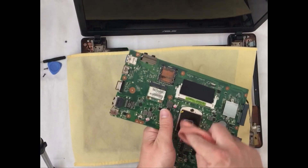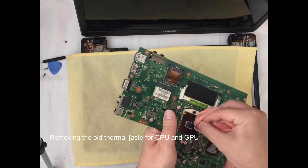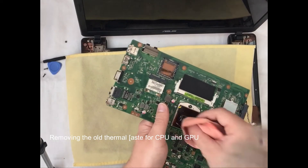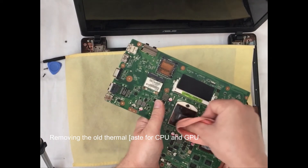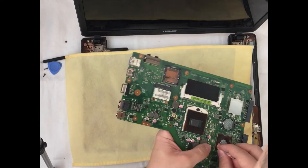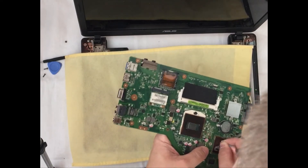The first thing we need to do is to remove the old thermal paste from the CPU and GPU on the motherboard. The thermal paste is removed from the CPU and now we are removing it from the GPU.